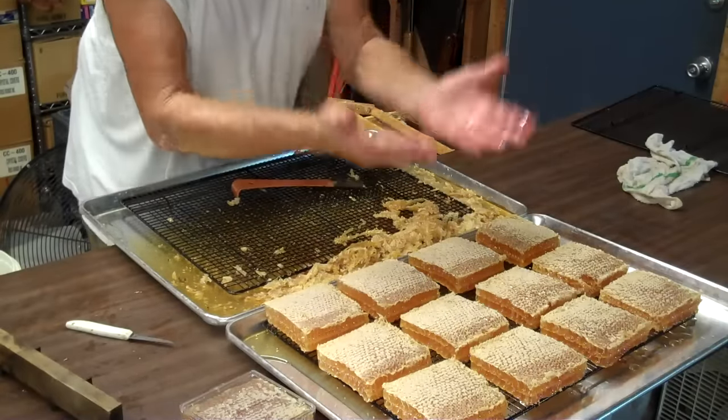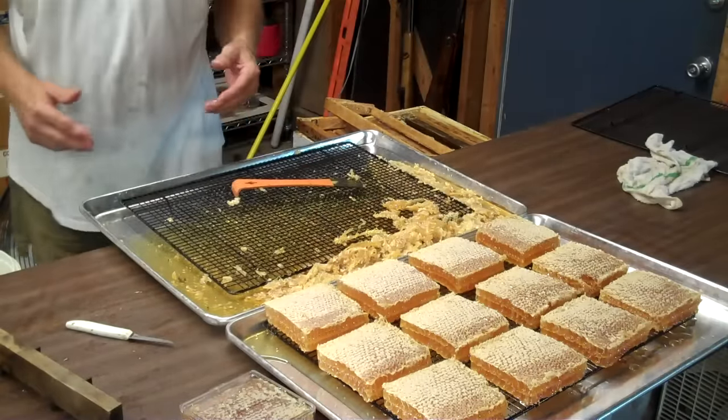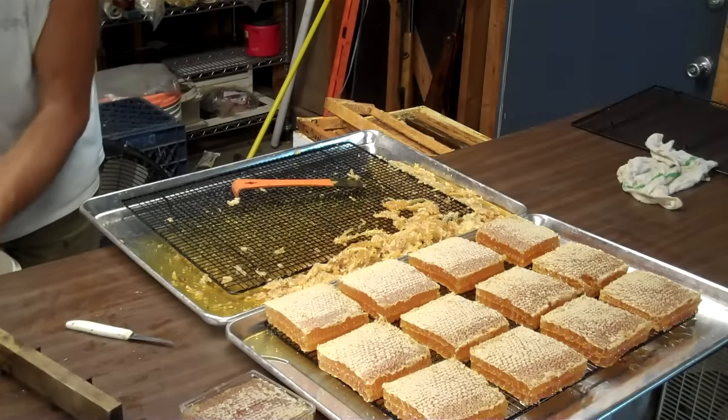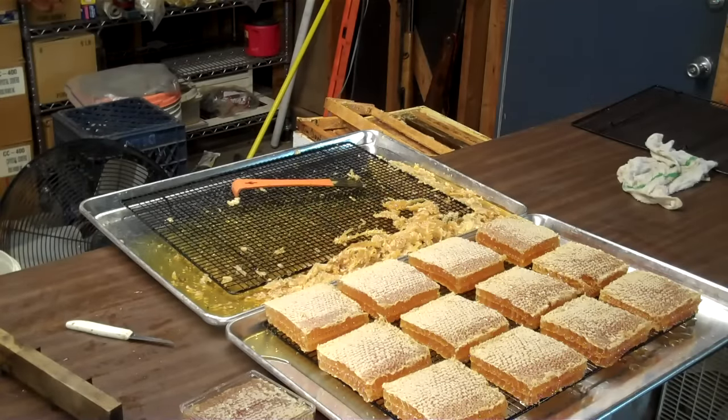Then I'll flip it upside down and put the lid on it. I hope this helps you — it's absolutely wonderful honey, it's so tasty. Hope you enjoyed it; if you have any questions, let me know.